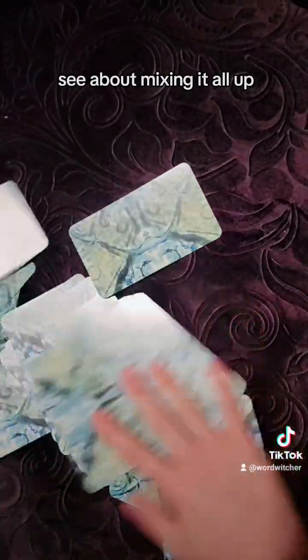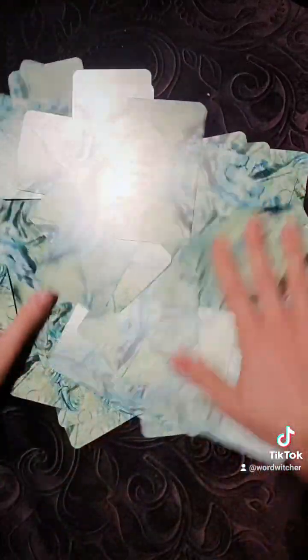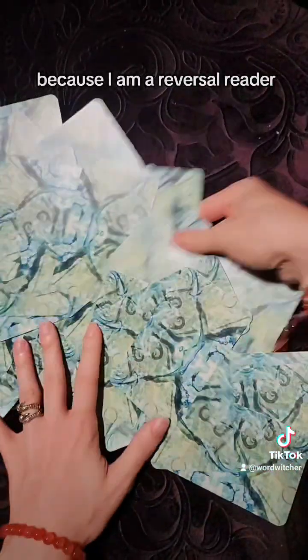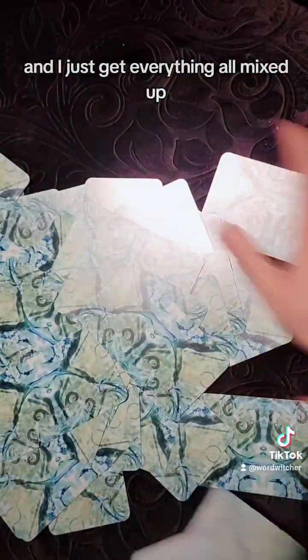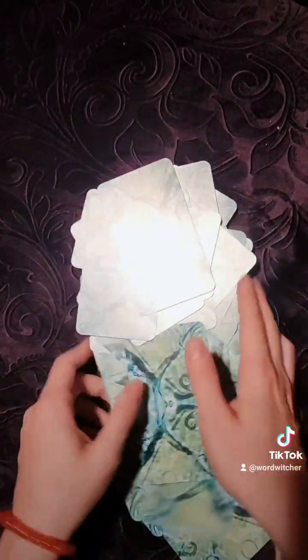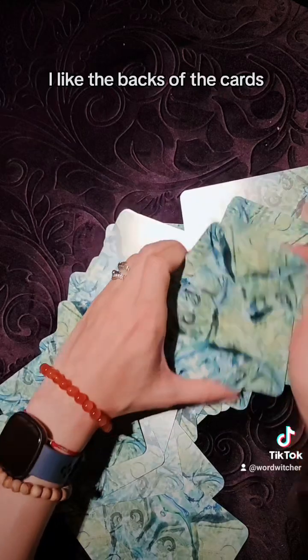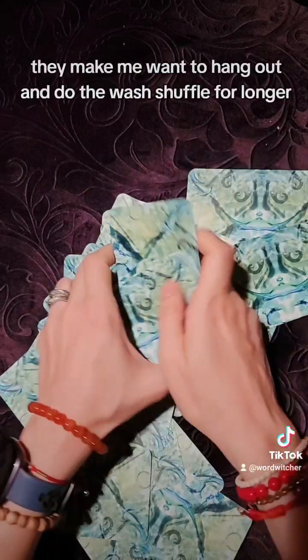Let's see about mixing it all up. Normally I don't have enough time to do this on camera — I go too slowly. I like to get a good wash shuffle because I am a reversal reader, and I just get everything all mixed up before doing a good old-fashioned regular shuffle. I like the backs of the cards — they make me want to hang out and do the wash shuffle for longer.